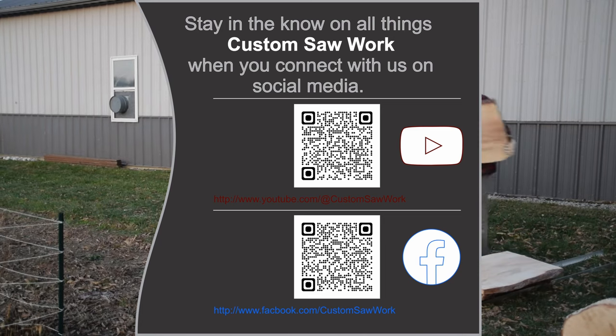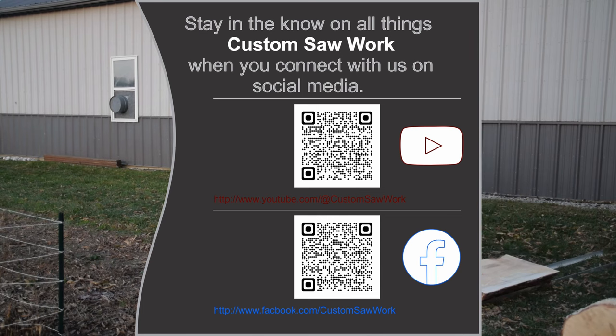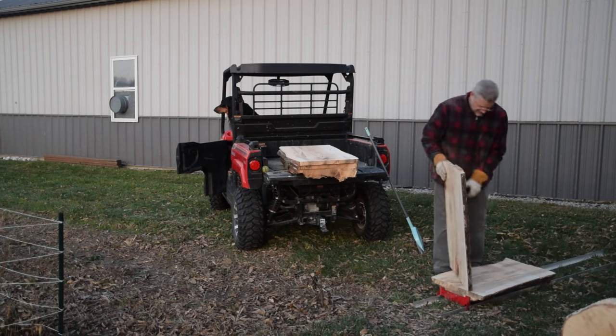If you liked this video, give it a thumbs up. Also, follow along on our journey as we build a wood shop from the ground up at CustomSawWorks.com. Hit the subscribe button and watch our other videos. Thanks again.